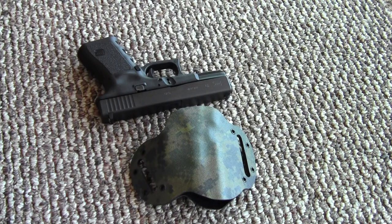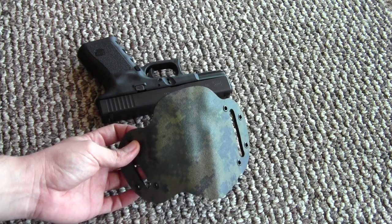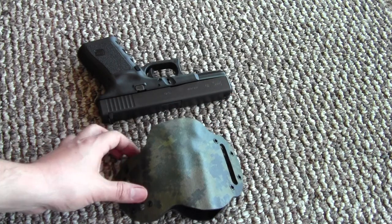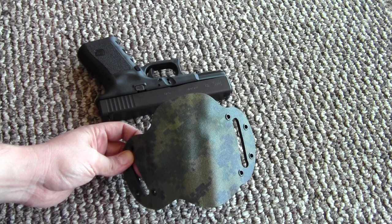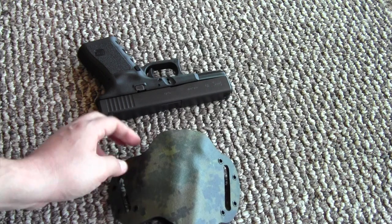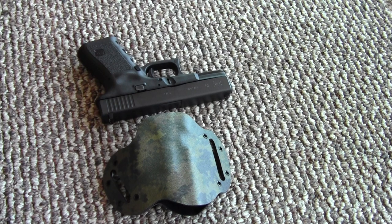Hey guys, this video is a quick look at this brand new holster I got from ArmedCivilian556. He has a YouTube channel — he's a fellow YouTuber. There have been several good reviews on his products lately. He does make these holsters himself and I'm very happy with it. I can't CCW here because I live in California, but I do have a Utah multi-state CCW, and I can use this at my local range. I decided to give it a try and wanted to support a fellow YouTuber making a really good product.